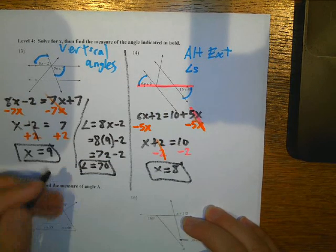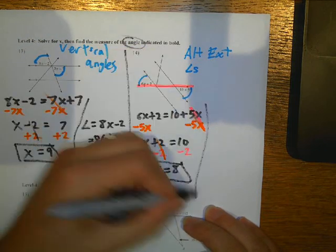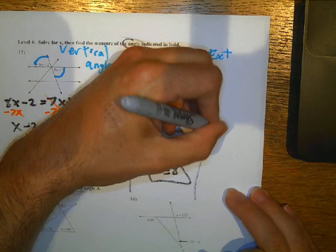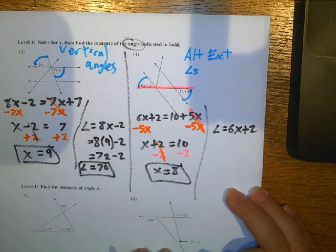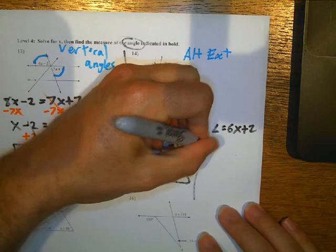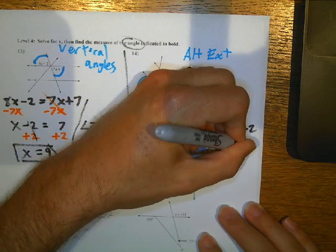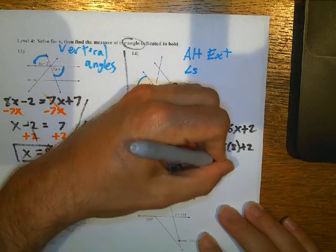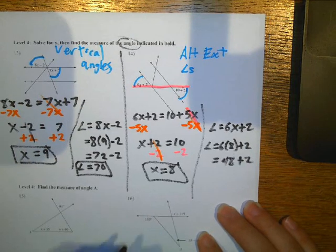Now I'm not done — I need to find the missing angle. To find the missing angle, I can take 6X plus 2 and replace X with 8. So I'm going to have 6 times 8 plus 2. So 6 times 8 is 48, and then plus 2, that's going to give me an angle measurement of 50.